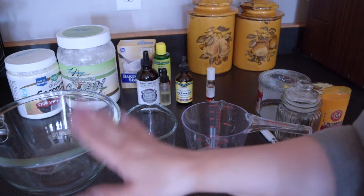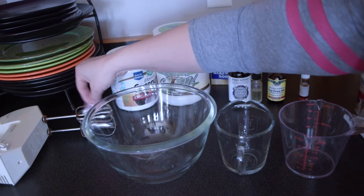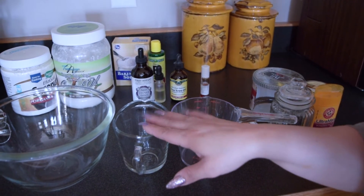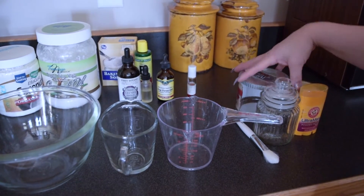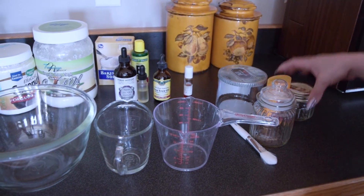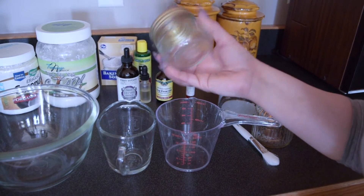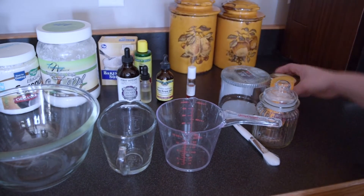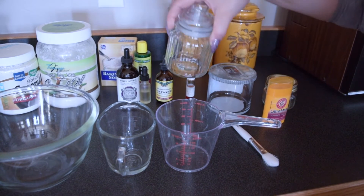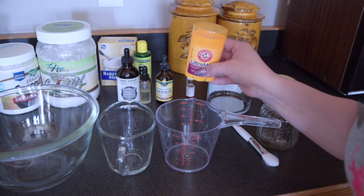You'll also need some kind of bowl or container to mix things in, a mixer, and measuring cups. I also have some containers to put the deodorant in after mixing. You could reuse candle containers — this one is from Dollar Tree and used to have a candle in it. This one is from Bath and Body Works. If you want to make a big batch, I found this one at the 99 cent store, and Dollar Tree also has similar ones.